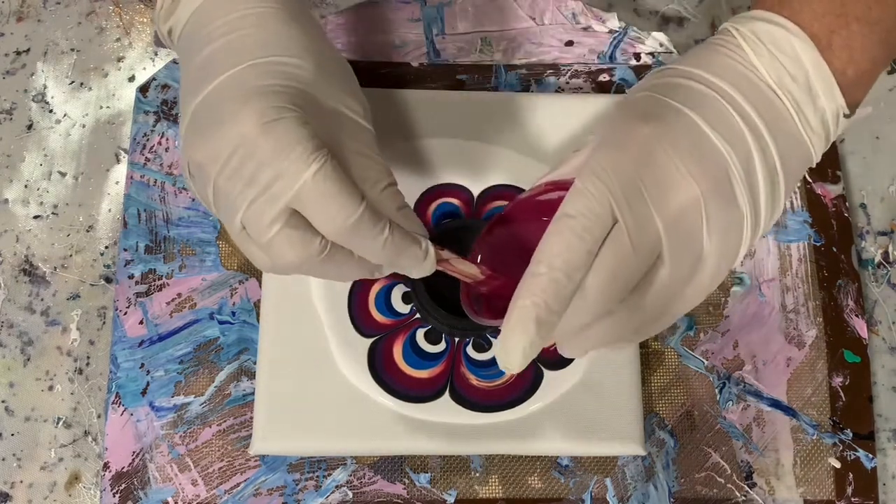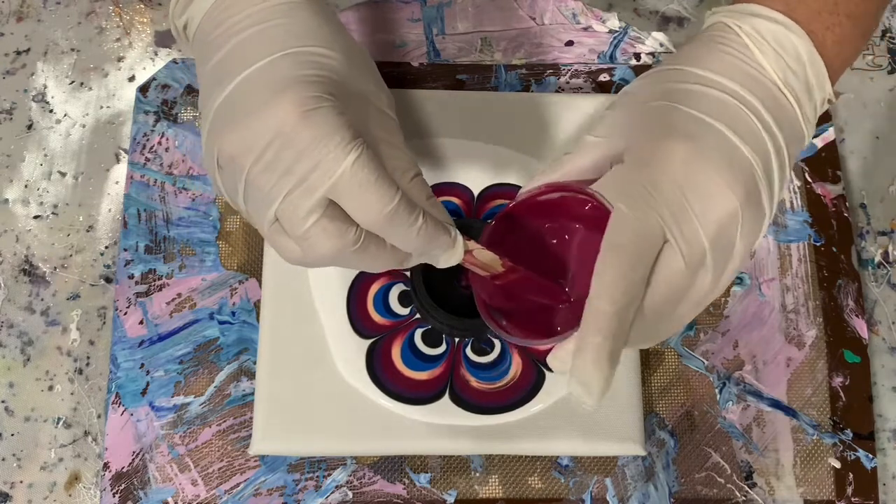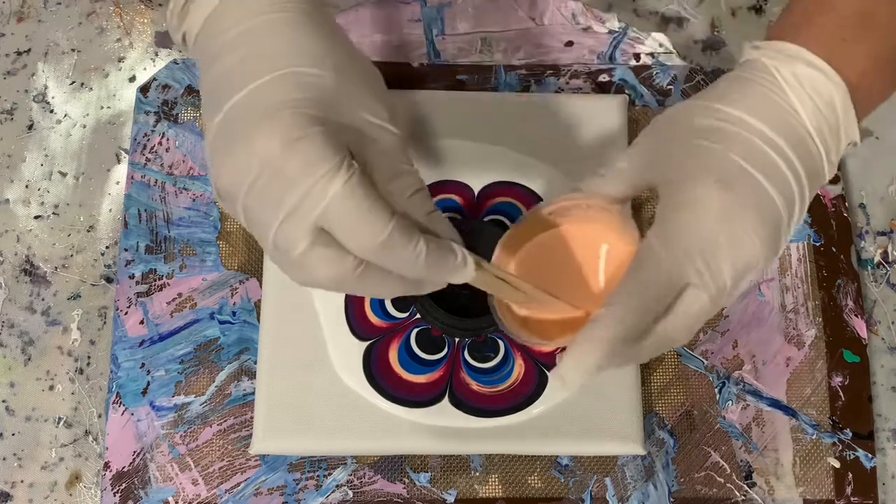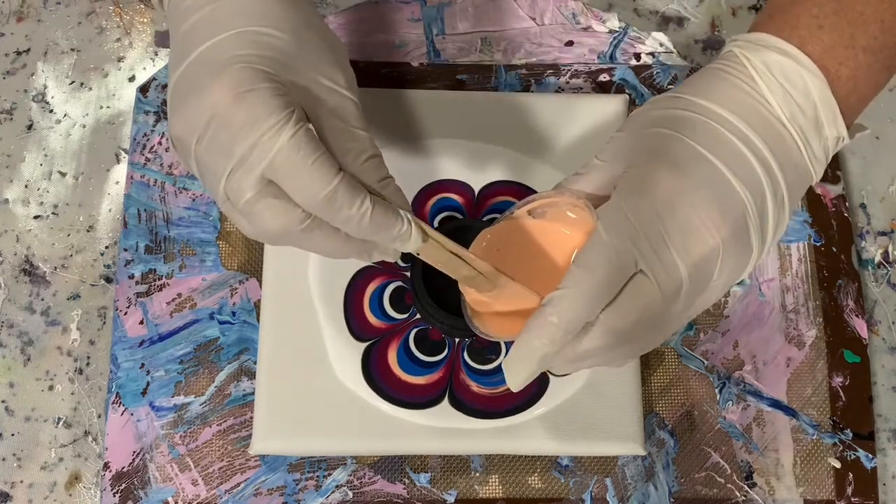Here I'm just doing a second layer, starting out with that Pearl Black, then the Decot Art Berry and the Delicate Rose.